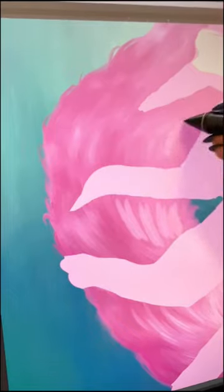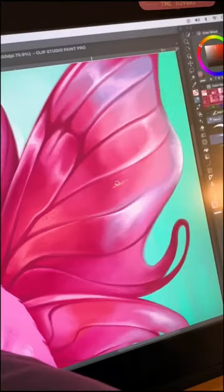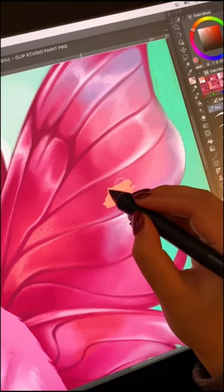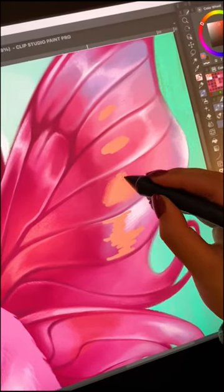I wanted this cat to feel really soft and fluffy, so I really made sure to spend some time caring for the fur and making it look as full as possible.